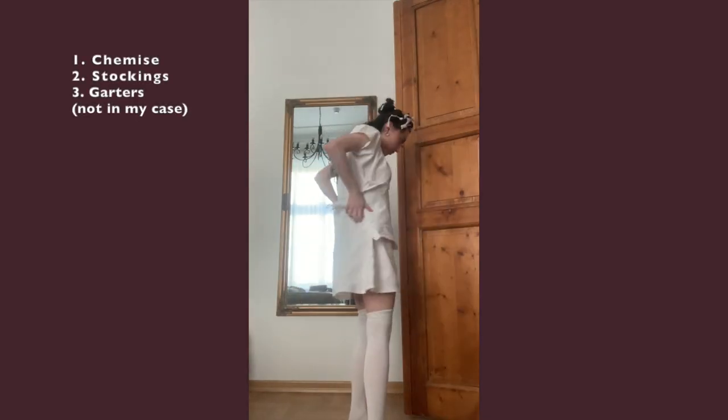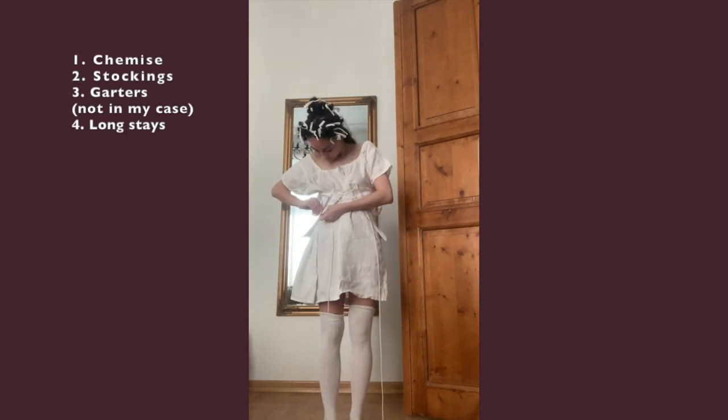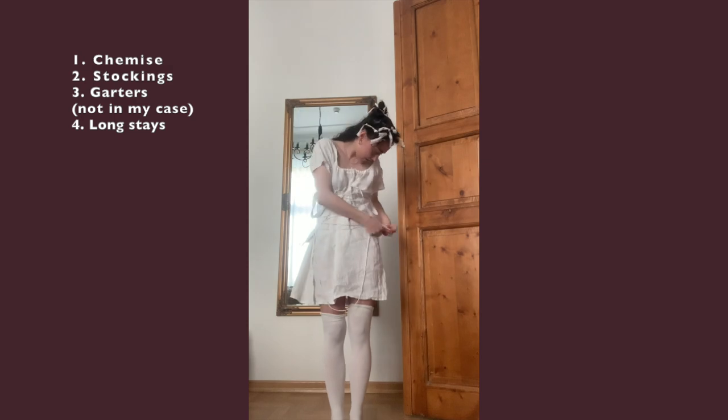Welcome to a really short video of me showcasing my Regency ball gown. I'm lacing my stays, which are hard to lace alone, but it's possible as you can see.